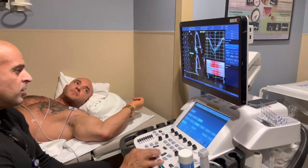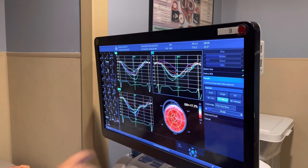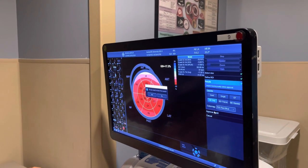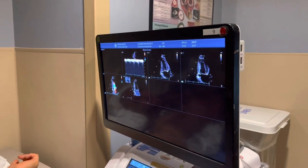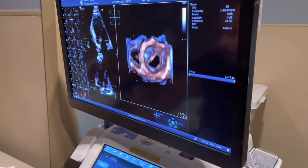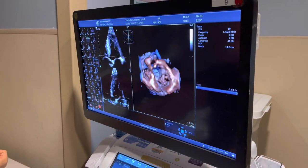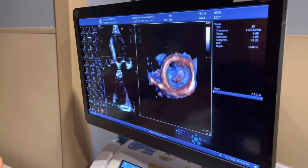Strain analysis looks really normal. It takes every segment of the muscle and analyzes it — I won't complicate it too much. It's very, very normal. The next important thing everyone knows about an echo is ejection fraction. What ejection fraction is — basically how much percentage of blood is being pumped out of the heart with every beat. We're talking about the left ventricle. His images are beautiful, textbook, so we can calculate it with 3D — which is the gold standard.